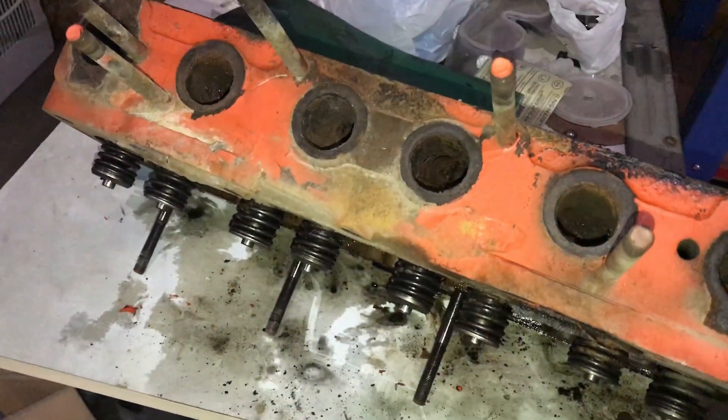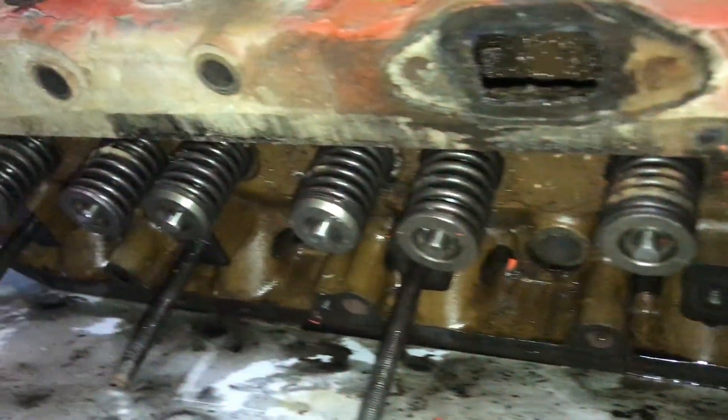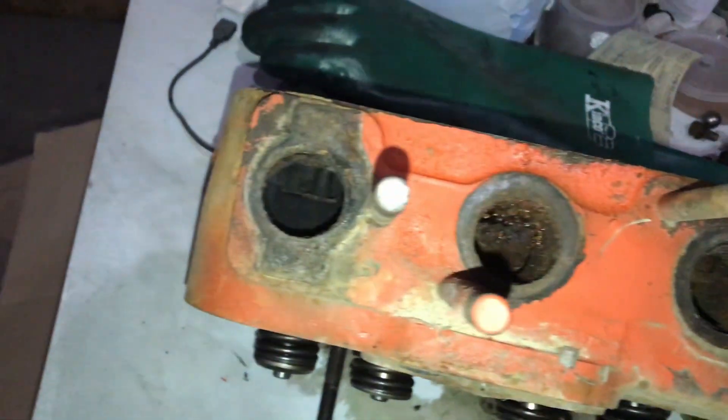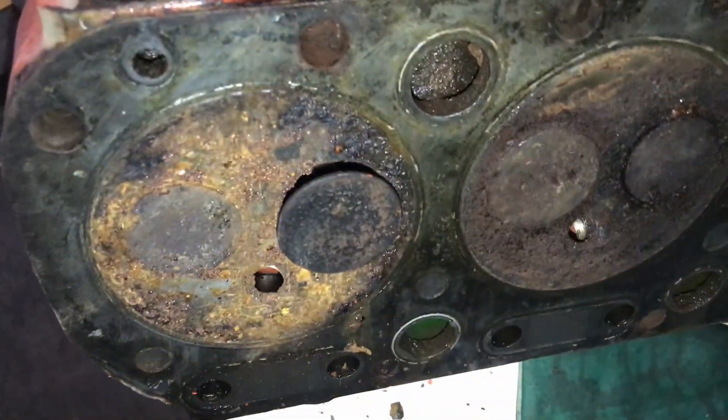I got the cylinder head off of my WD-45. The top side doesn't look too bad, but all of the exhaust ports are pretty nasty. And the piston side is pretty crowded.